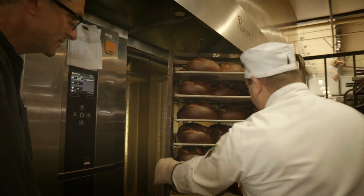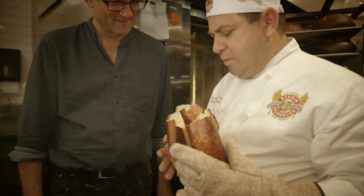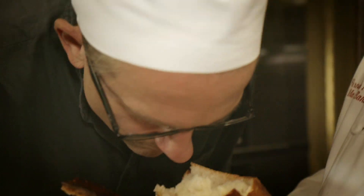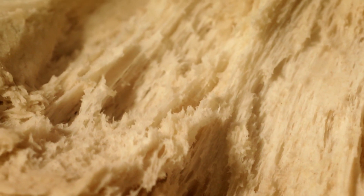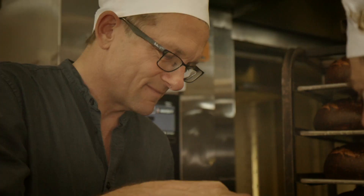This is about 100 loaves of bread. It's incredible.